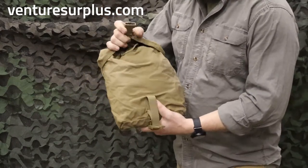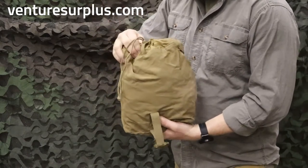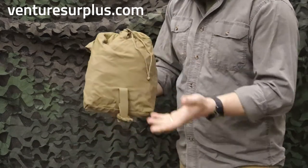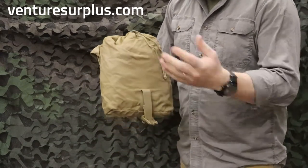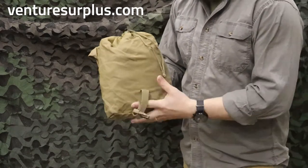You've got a good cinch buckle up here, it's going to hold your gear, and then a good cinch opening up here too with a good drawstring with its button up there. So it's water resistant — it's going to keep your gear dry enough if it's not raining too hard, and all your bulky kit is going to go in there real easy.